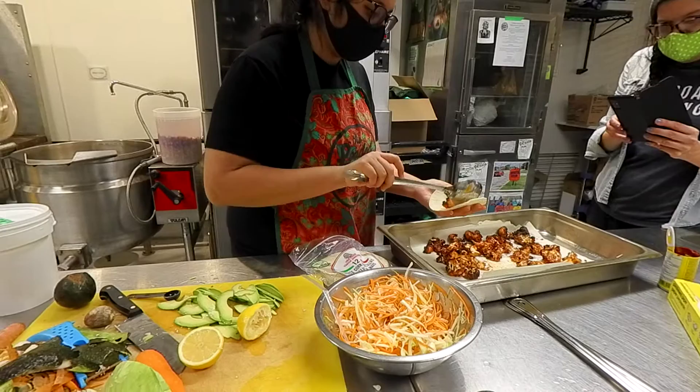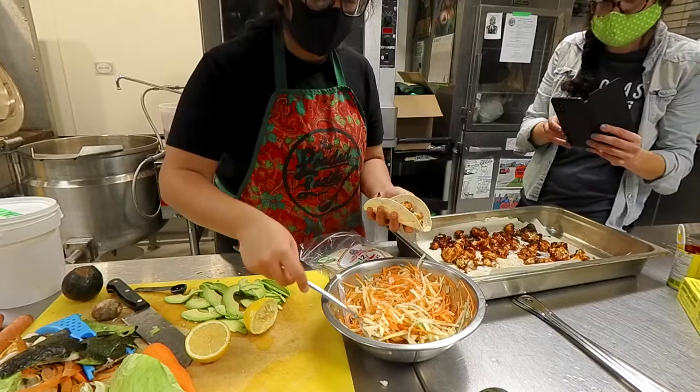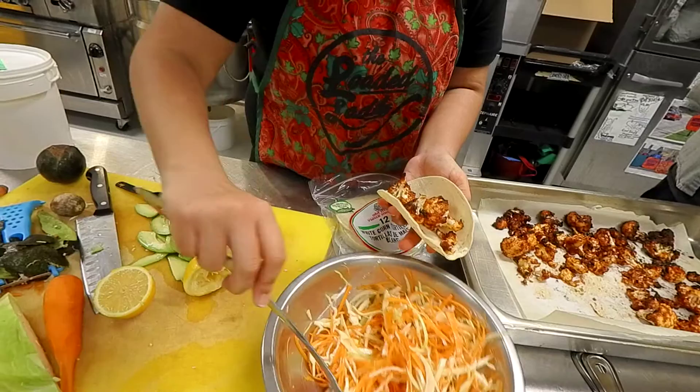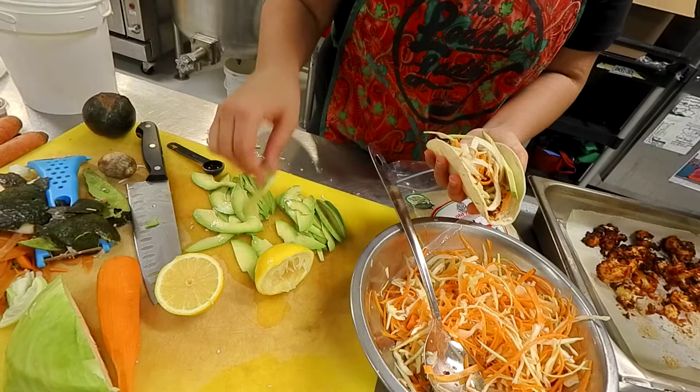Each cauliflower is going to determine how much you can put in — all of them are different sizes. Some on top. Honestly, just use your hands — that works great. And you add your avocado slices.